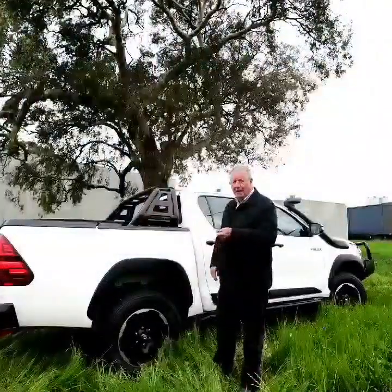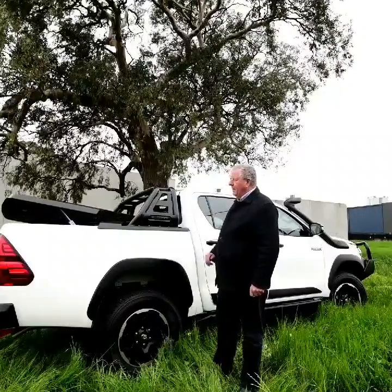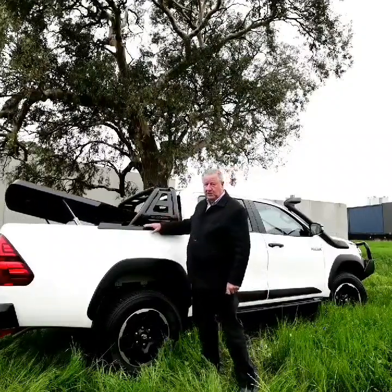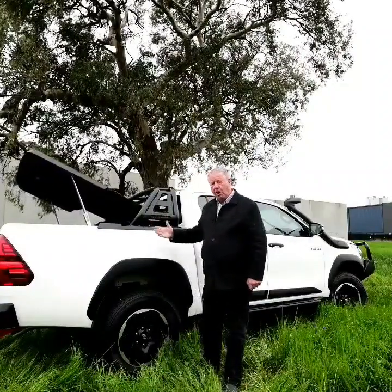These are equipped with automatic opening and closing with a remote. The features of our lid are strength, security, and style.